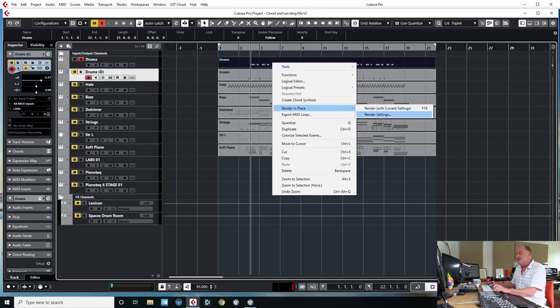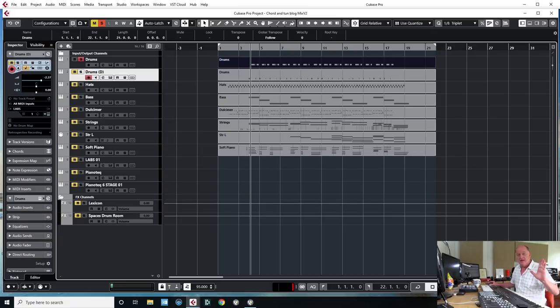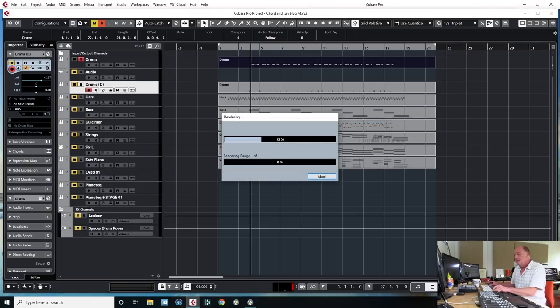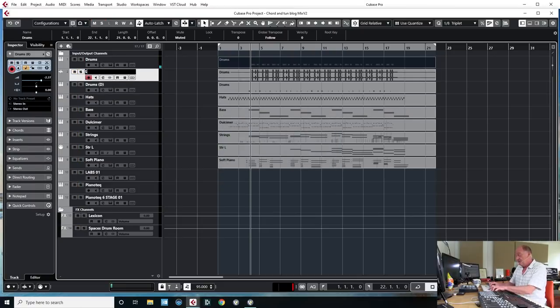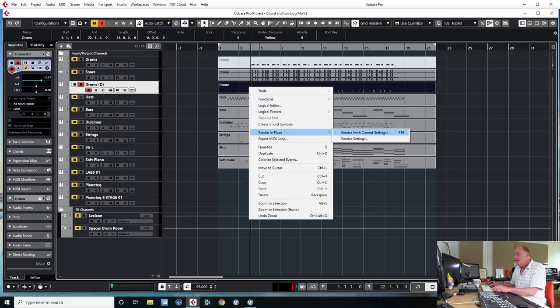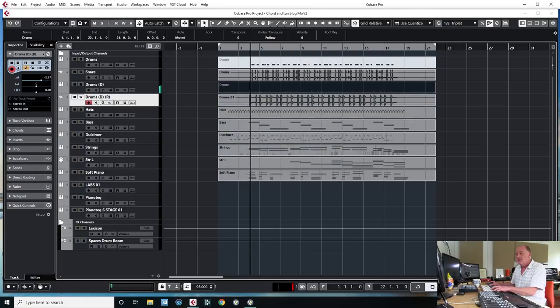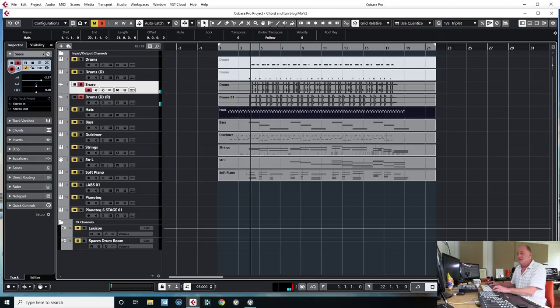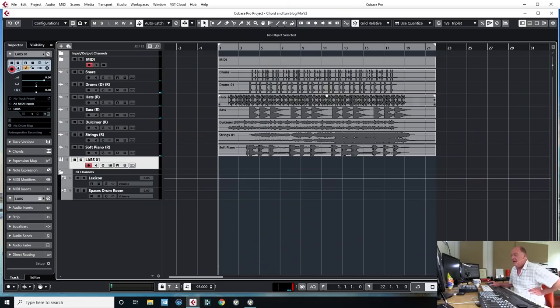Now let's start mixing. I'm going to render in place each of these. First, you want to make sure the levels are right — not balanced against each other, but that you've got a decent level coming out of the instrument so you don't end up with an audio file that's overly quiet. Let's render these in place. That's the snare, so let's label that 'snare'. Then we'll do the kick drum and render that in place. Welcome back — we've bounced all the MIDI files to audio.